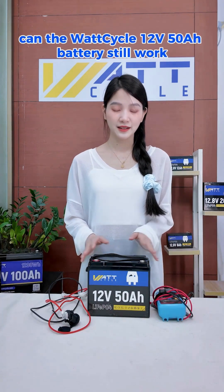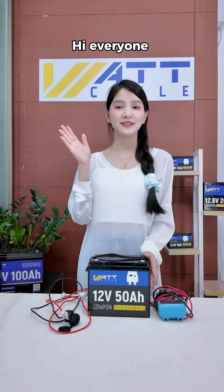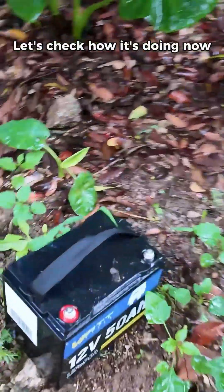After a whole night of heavy rain, can the Wattcycle 12 volt 50 amp hour battery still work? Hi everyone, I'm Kiki. Last night, we left the 12 volt 50 amp hour battery out in the rain. Let's check how it's doing now.